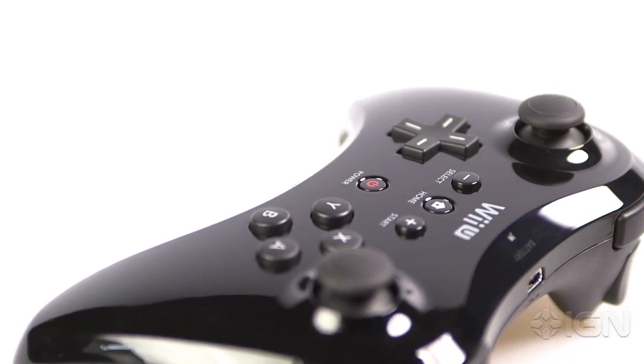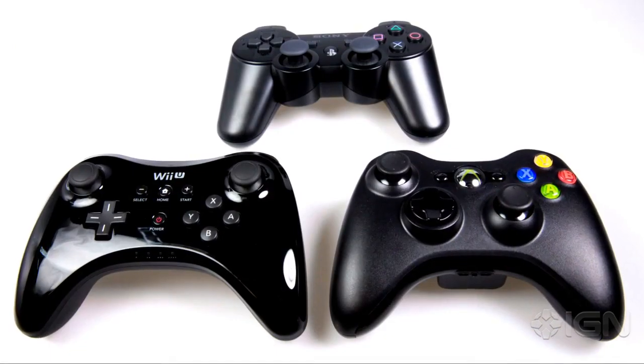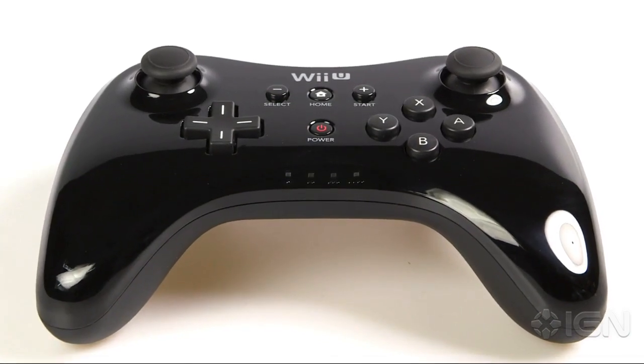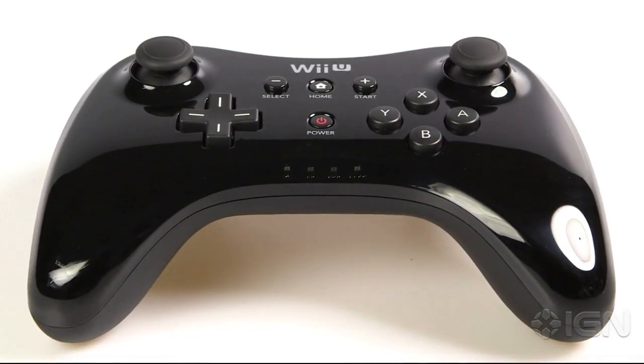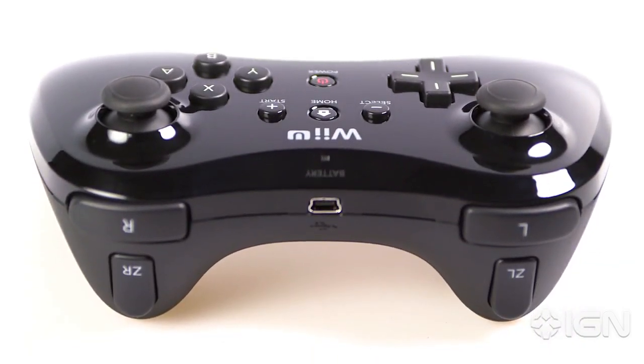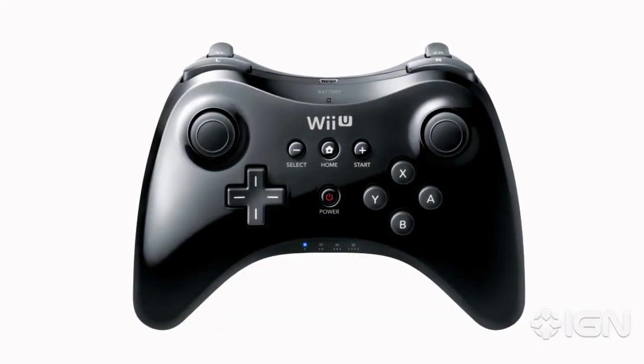The Pro Controller has all the same buttons as the 360, although some are in different positions. It has similar select and start buttons, a home and power button, the familiar four face buttons, two triggers, two bumpers, two analog sticks, and a D-pad.